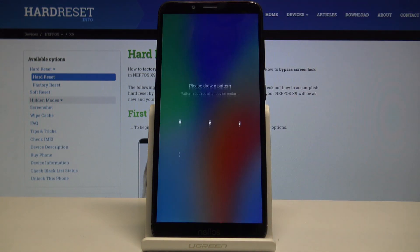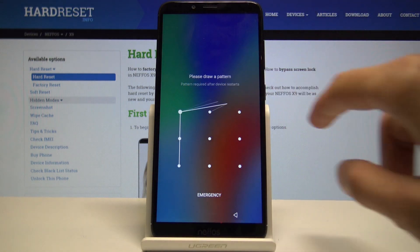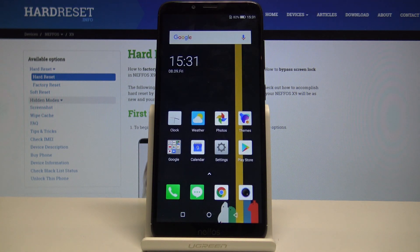As you can see, the safe mode is gone and it's completely out of it. So that is how you enter and also exit safe mode. If you found this helpful, don't forget to hit like, subscribe, and thanks for watching.